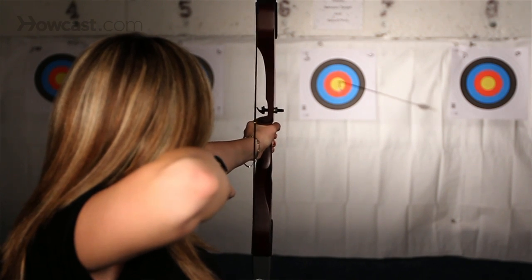They have terrific eyesight, so you have to know that you're concealed from them in any way you can — conceal yourself. Also, a big part of turkey hunting is calling the turkey in. Getting the animal to come as close to you as possible is key to any kind of bow hunting.